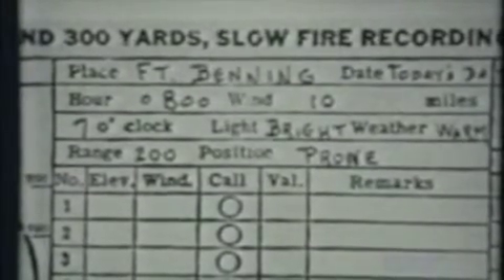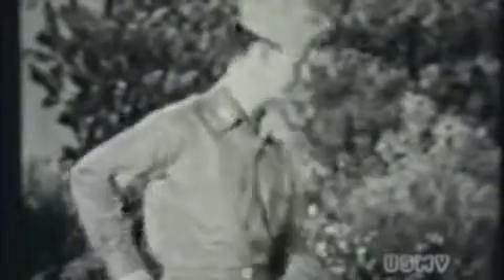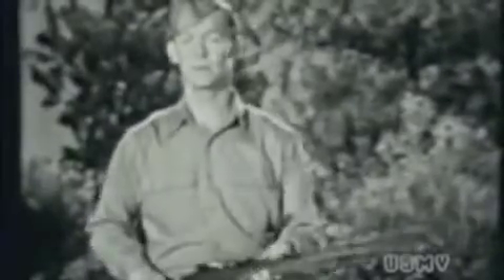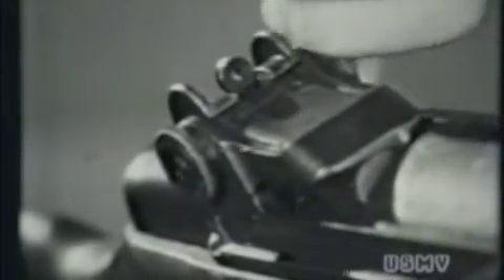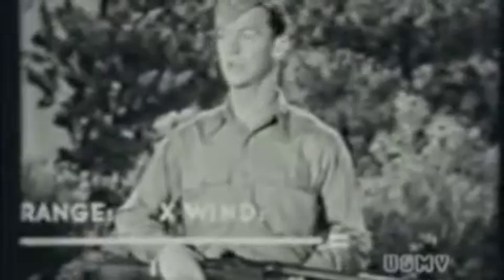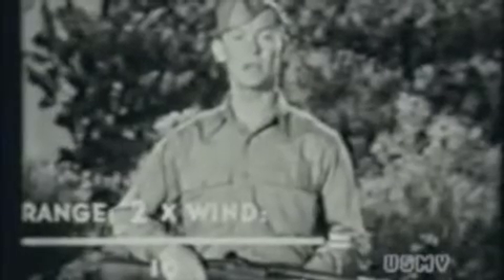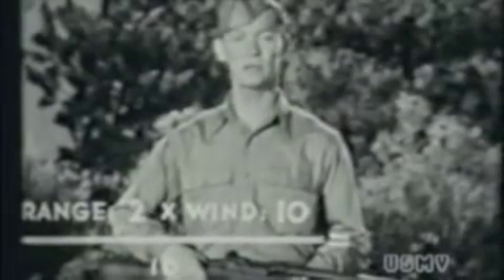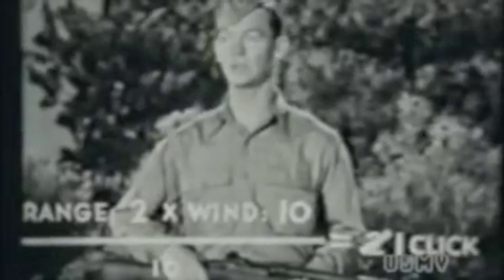Okay. Let's say you're ready to begin zeroing. For 200 yards, you'll start with 10 clicks of elevation. Turn your elevating knob all the way down, then up 10 clicks. Now for windage — you've got a 10-mile wind from 7 o'clock. That's two for 200 yards, times 10 for the wind's velocity, divided by 10, which gives you two. But you only take half of that for 7 o'clock, which is one. One click left windage, because the 7 o'clock wind is from your left.